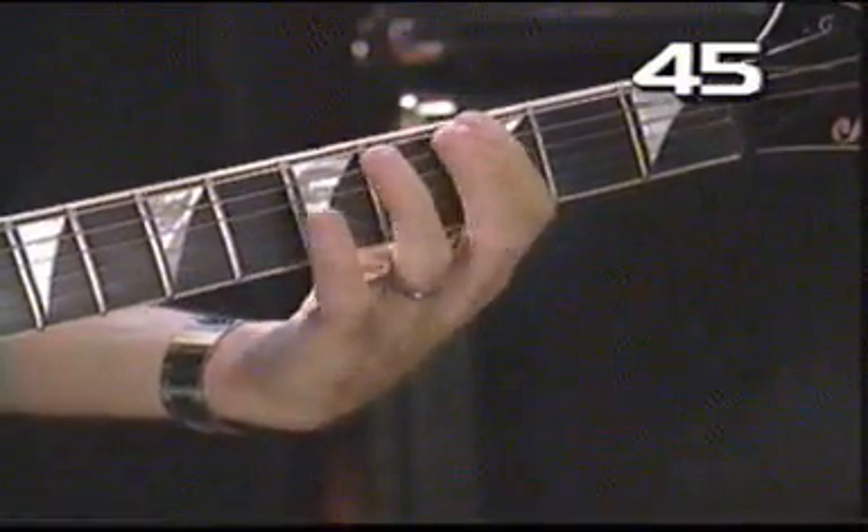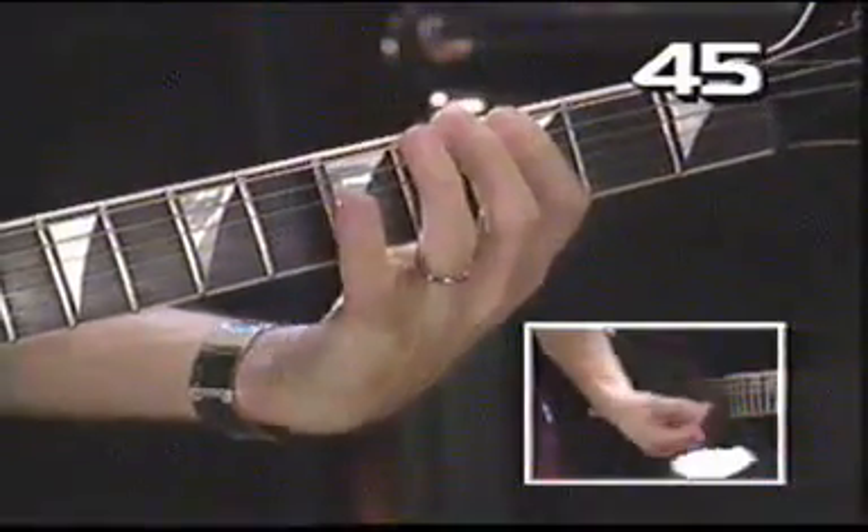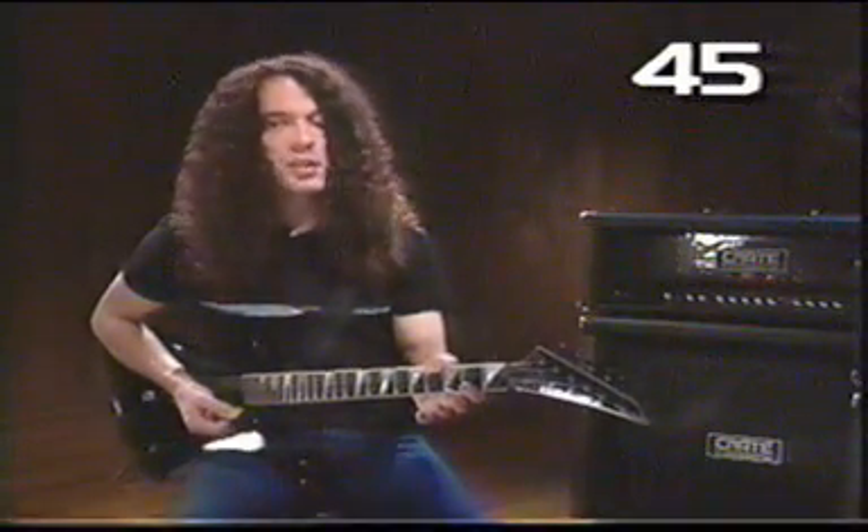So if I were to do the whole same thing here, that would be the blues scale in G. Just a little bit of information that you need to know.